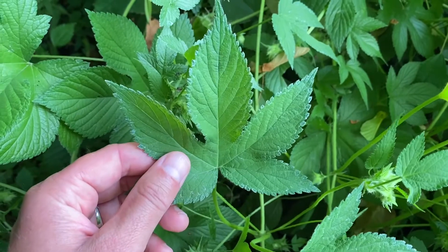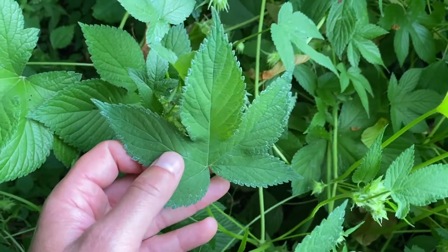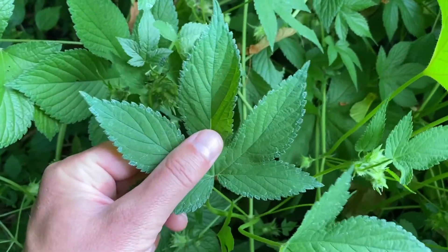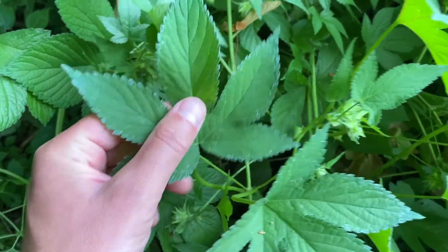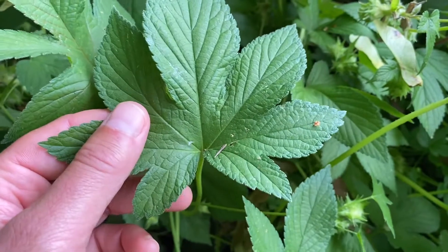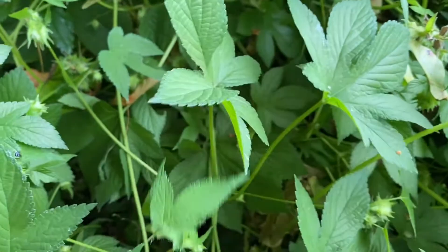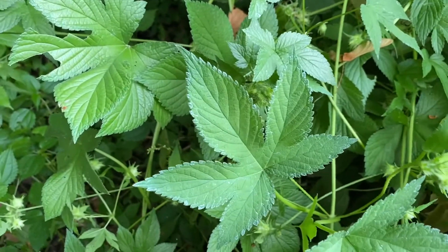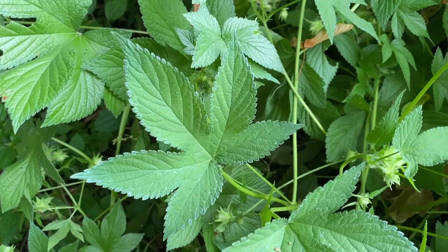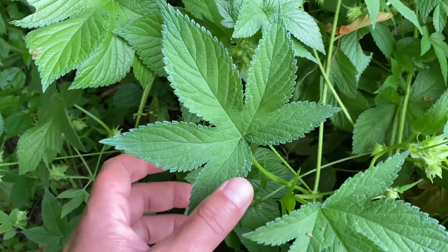One of the differences is that Japanese hops, if you take a look at the one I'm holding here, is broken into usually five to seven lobes. The one I'm holding here has very deep lobes and five. The one adjacent to it has two extra ones at the bottom — so usually between five and seven. Versus the common hop used to make beer in our region, which will typically only have three lobes. So Japanese hops: five to seven, and common hop: about three.